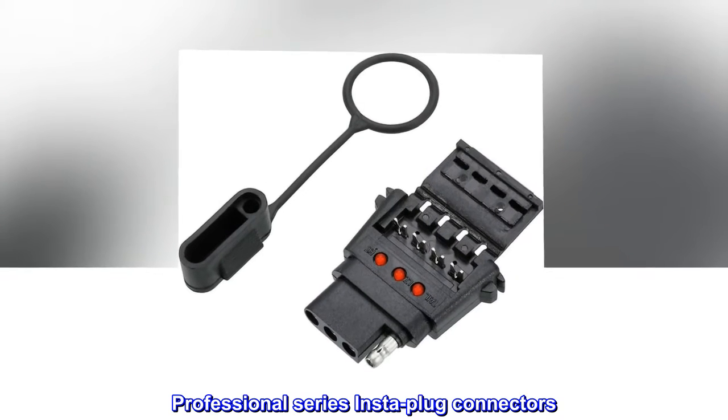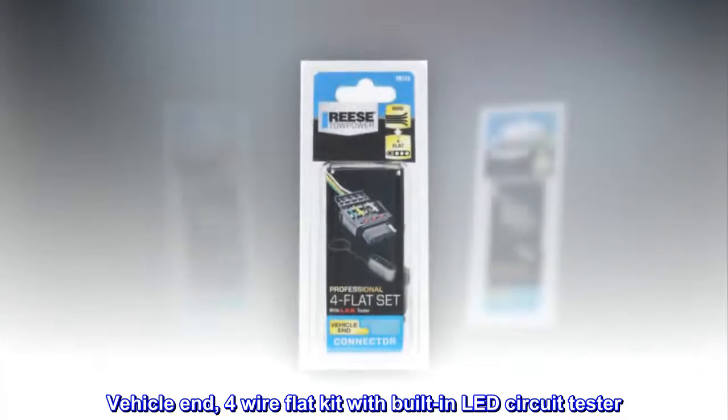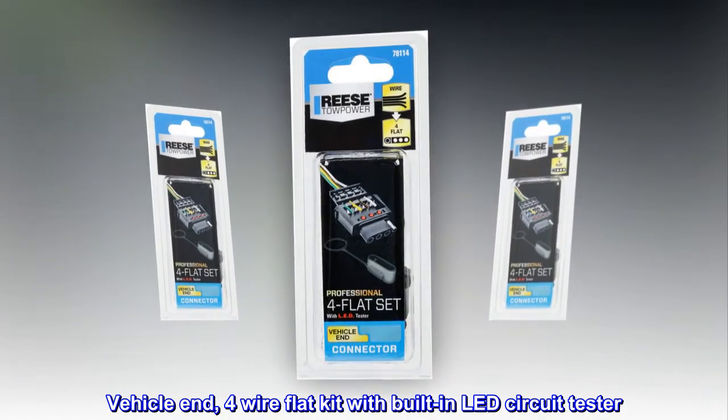Professional Series Insta-Plug Connectors. Vehicle End, 4-Wire Flat Kit with Built-In LED Circuit Tester.